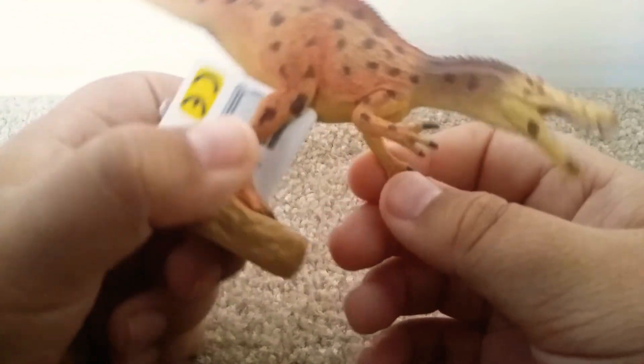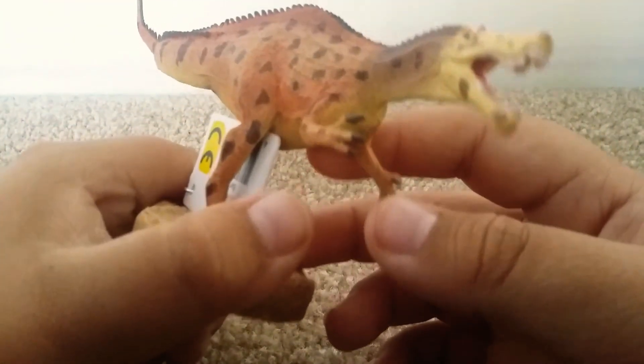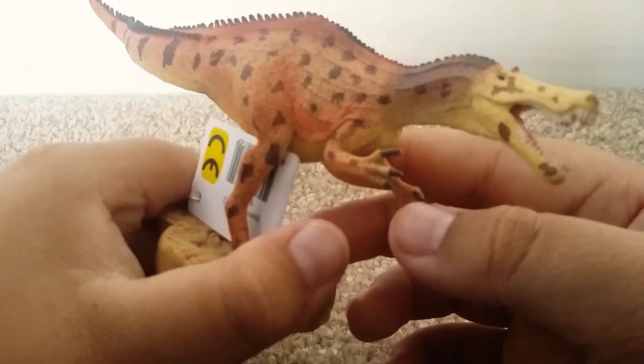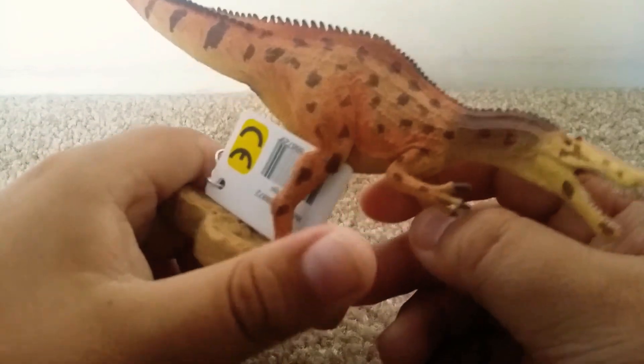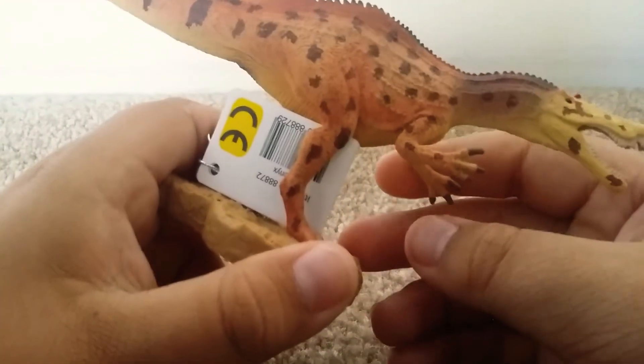The hands look pretty much just the same as the Deluxe Baryonyx — a nice hooked claw, though I wish it would have been thicker and more Baryonyx-ish. It has the same spotted design as the original Deluxe.